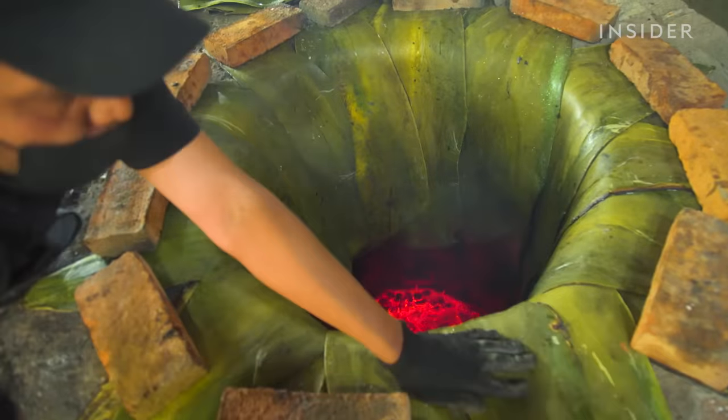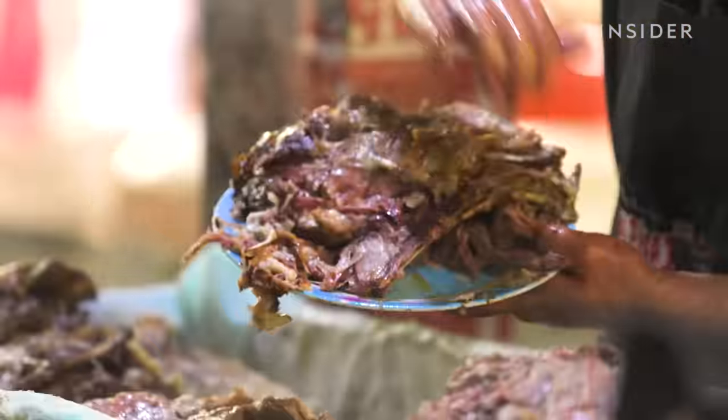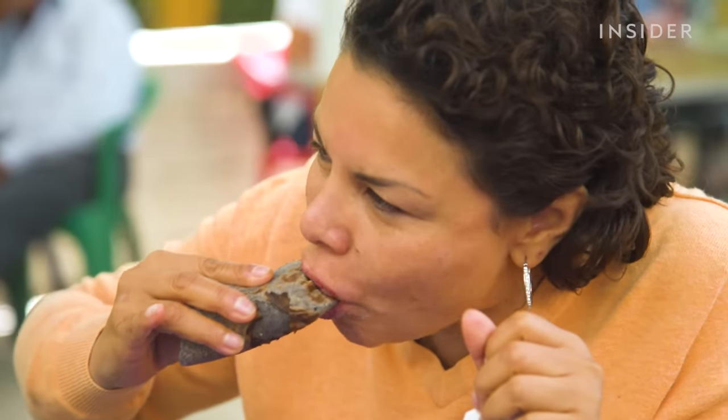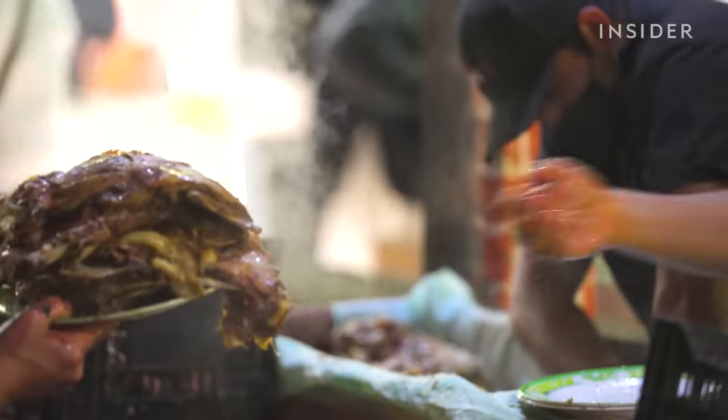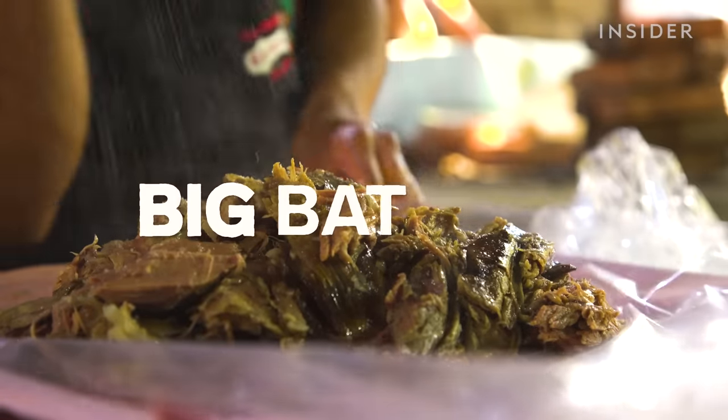Wrapped inside long maguey leaves and slow roasted for 11 hours, this lamb barbacoa is legendary for its tenderness and its sweet and smoky flavors. We visited Saul at his restaurant, El Pica Uno, in Texcoco, Mexico, to see how this dish is prepared and what it takes to make such big batches.